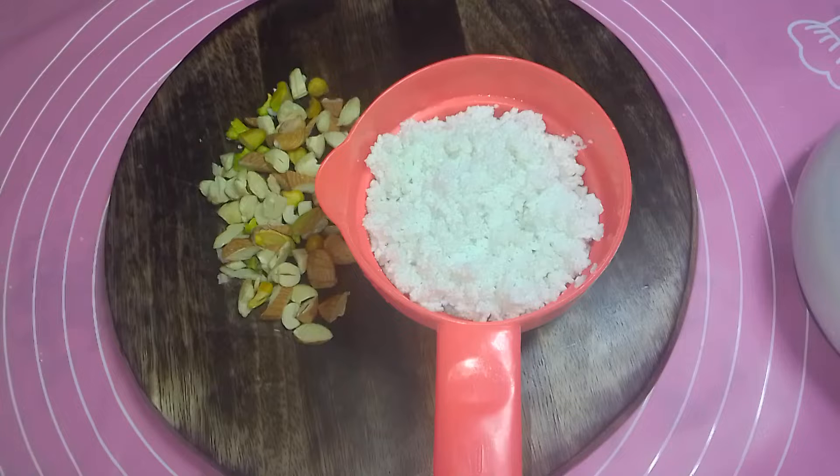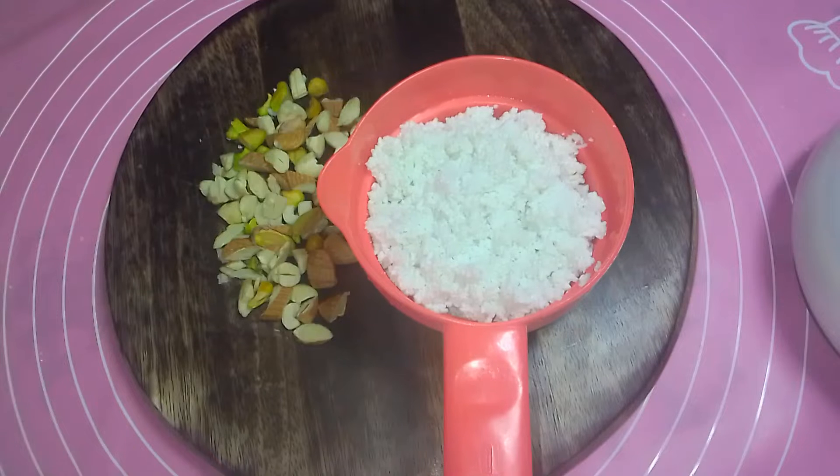I have made 200-500 grams of Paneer. I have made the Grated Paneer. I have cut Kaju, Badaam and Pista. You can take the dry fruits. I have made 3 types of Paneer.